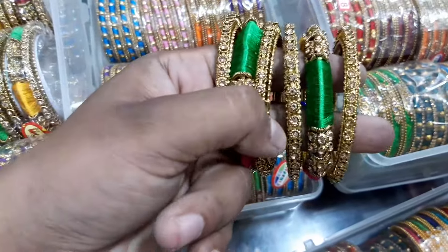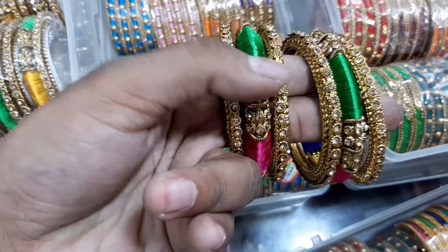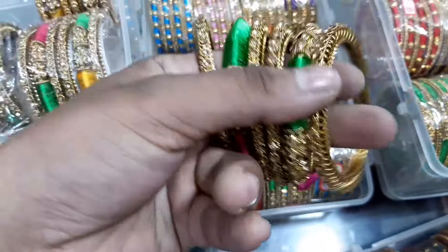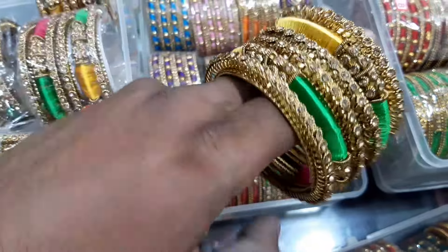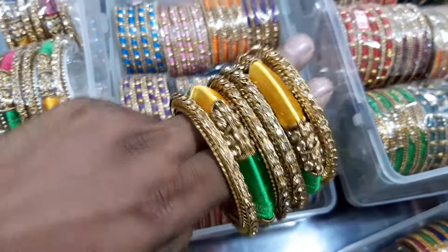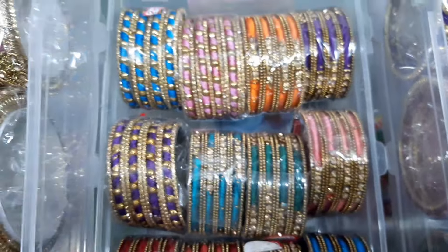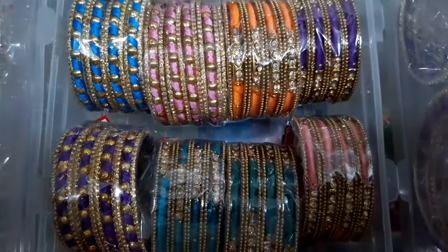You can use the gold. We can use the gold. The gold is also available in sizes like 2.4, 2.6, 2.8, and 1.2.